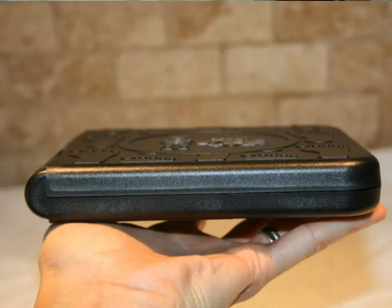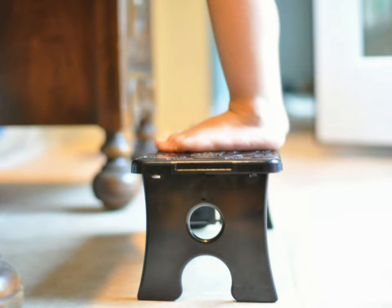So I began searching for a stepstool I could take with me, and I realized that there was nothing available that was lightweight and compact and that I could fit in my purse. This is when I decided to design the Tippy-Toe Stepstool.